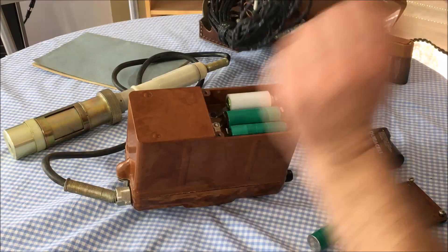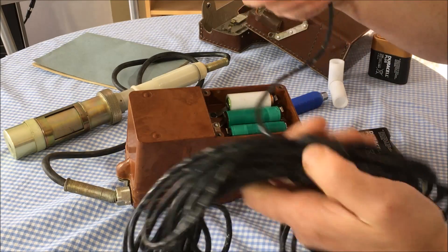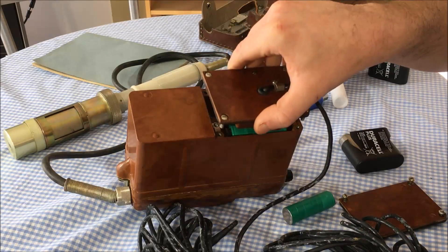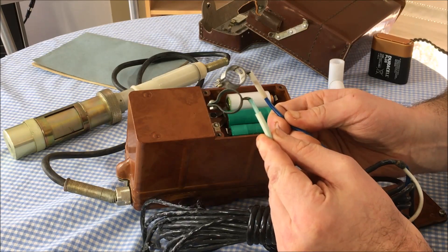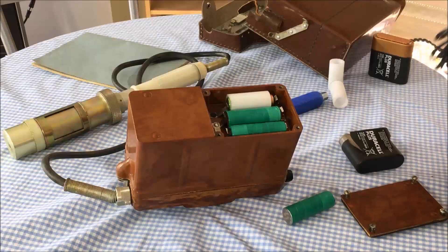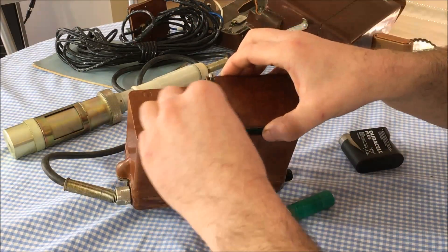Another alternative is an external pack that may come with your unit. You remove the batteries, plug that in, and you get terminals so you can run it off a car battery, which may or may not be practical at the time. Now let's screw the batteries back in and have a look at how it operates from the front.